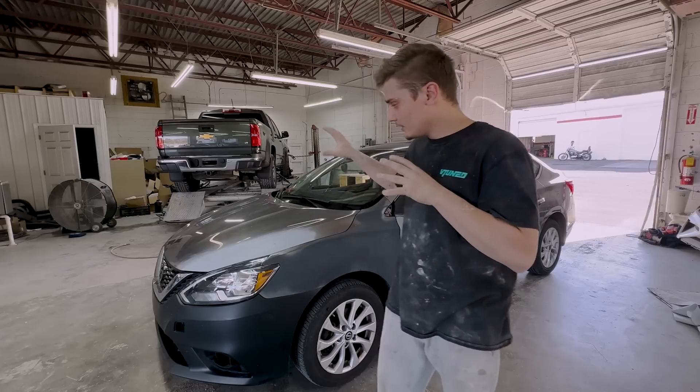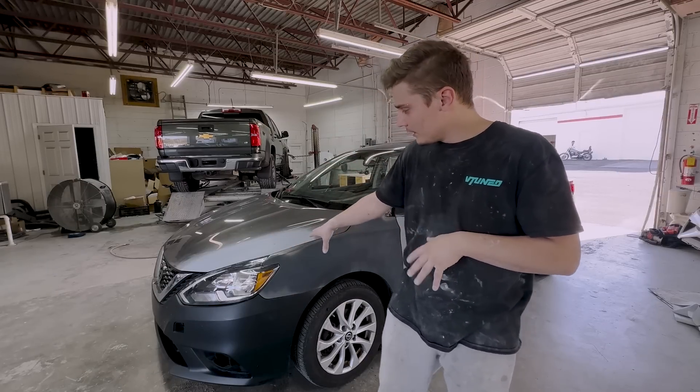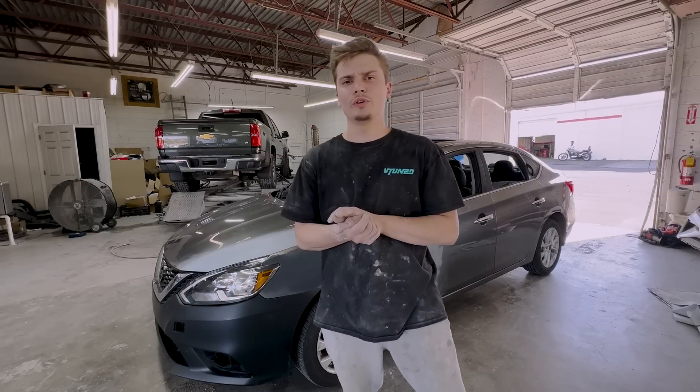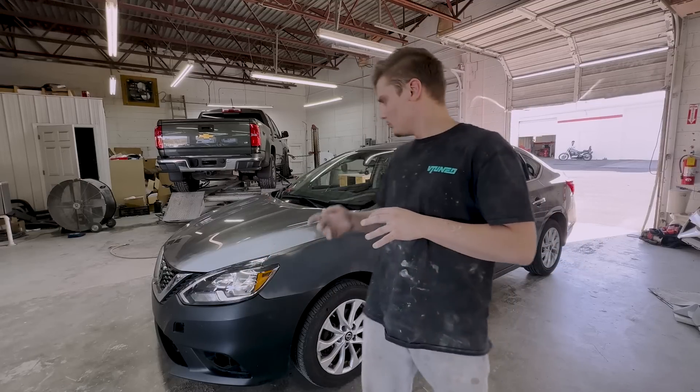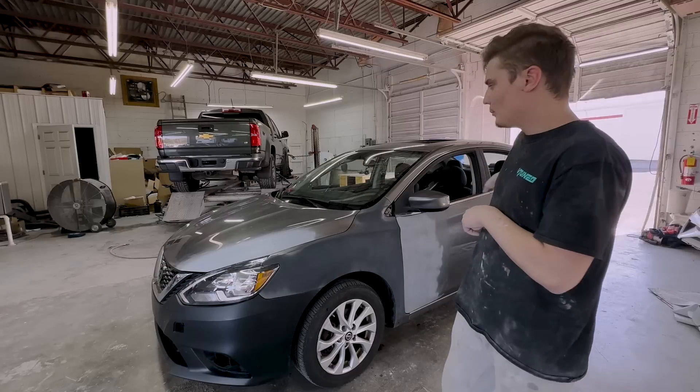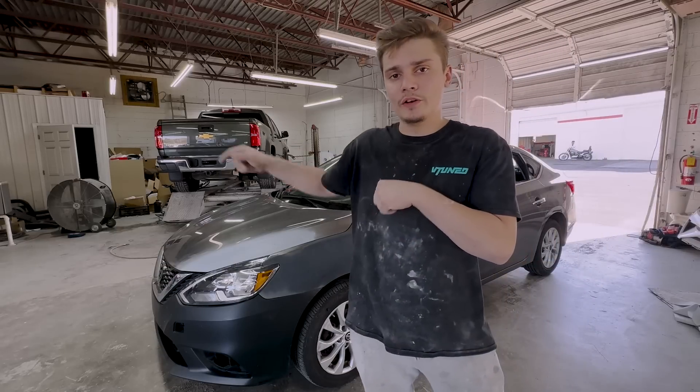So I need to get this thing painted and ready. We're going to start with the front end - I've got to strip it down so we can get paint around all the edges and do a really clean job. I'm going to take these headlights off and the bumper off, and then we're going to move on to the door and the back door, and then we're going to blend the other fenders. So let's get started.